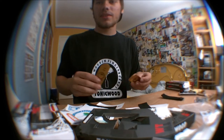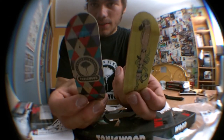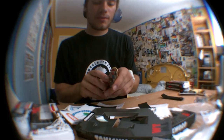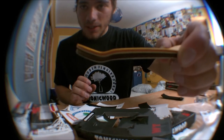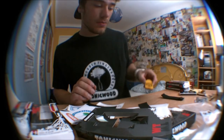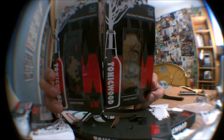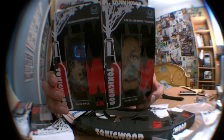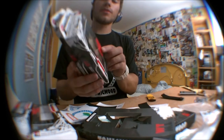I just chose my decks — these are my graphic decks. They are beautiful, they are very well made, the shape is very very nice. I love it. These are the two decks I'm going to give away on my Facebook page, World Fingerboards Gallery.